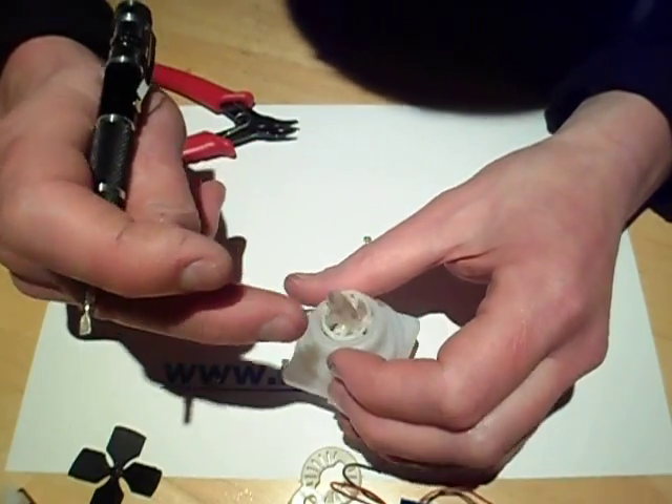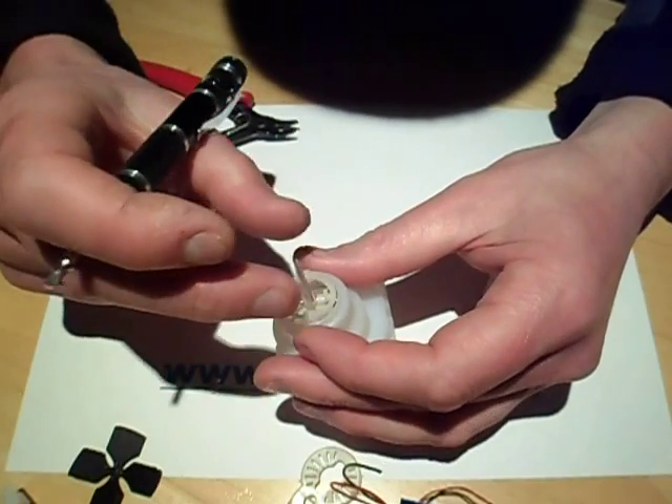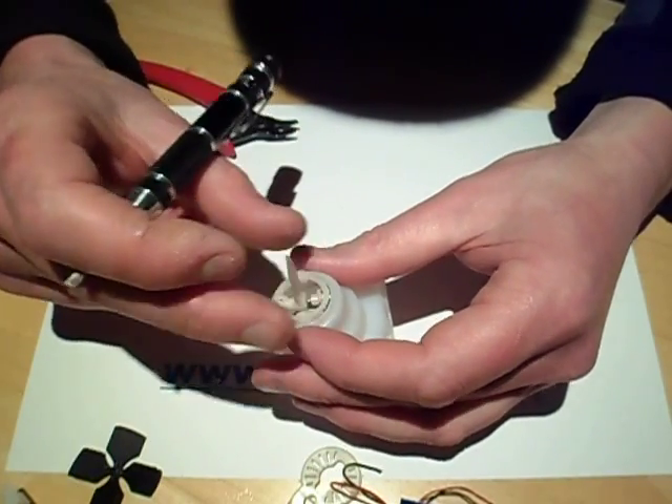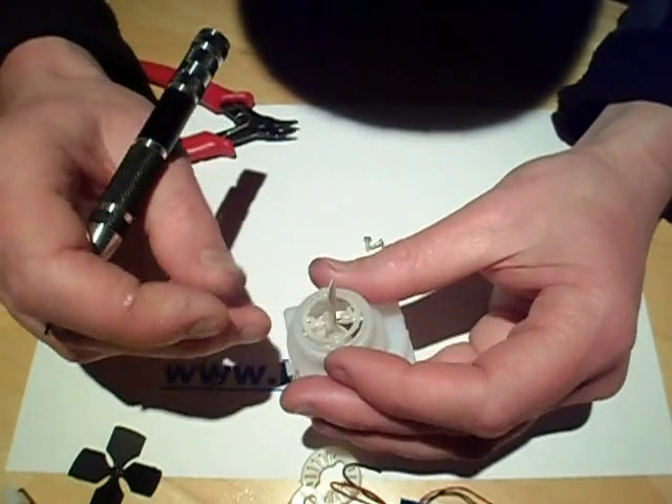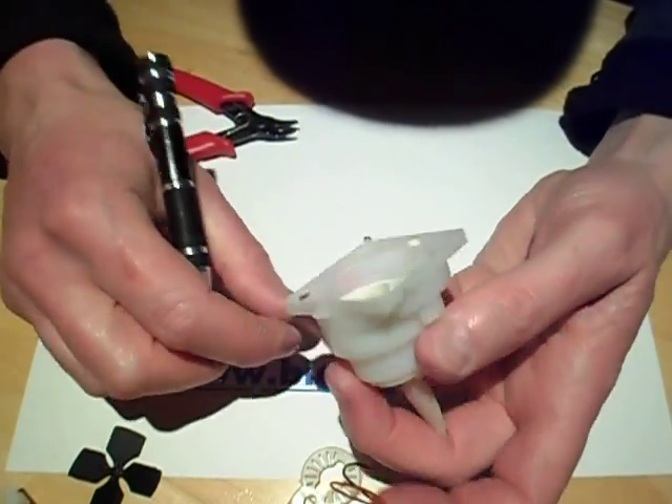Even like that it doesn't work that well. The little indentation of metal in the wire is just stopping it from going completely — oh well.